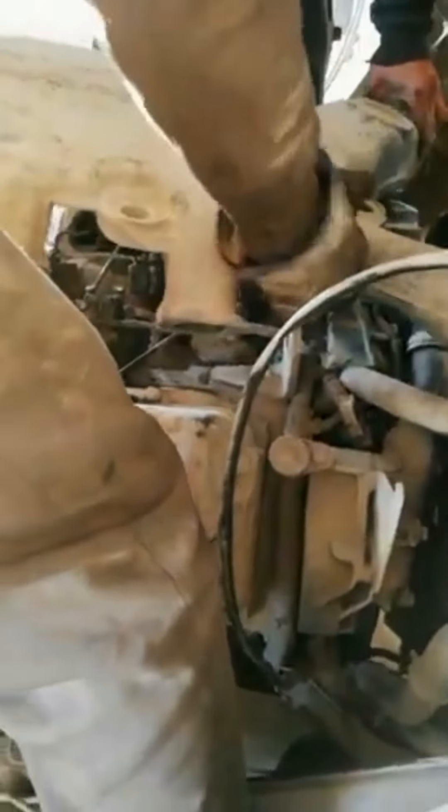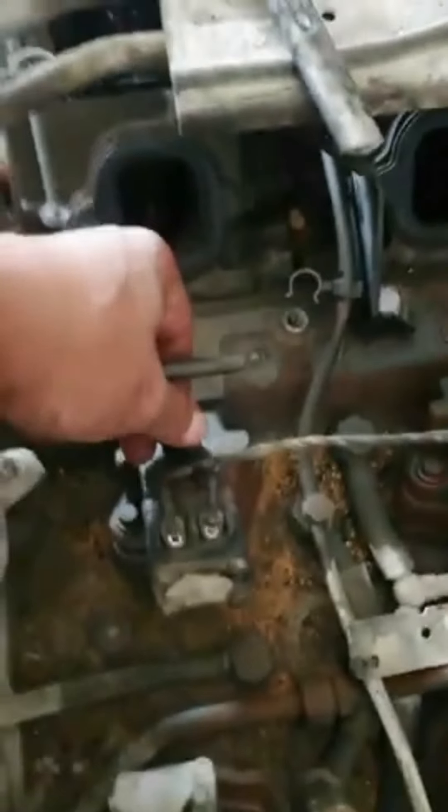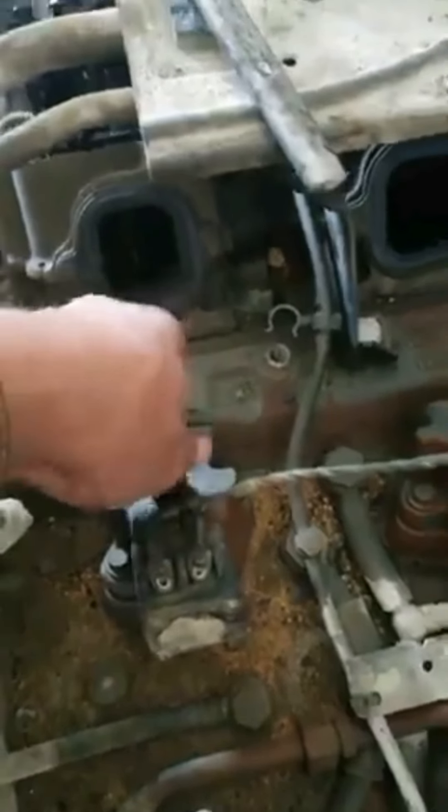Now need to pull out the intake manifold. After removing the injector pipe, close the injector fitting — remember that small particles will block the injector nozzle.